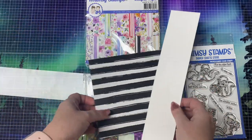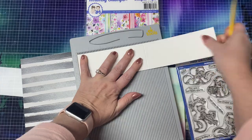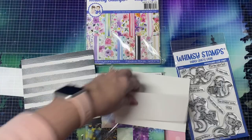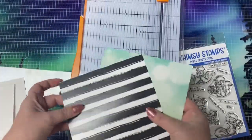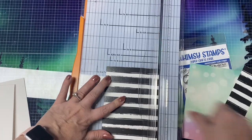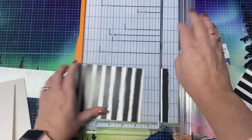Rather than having a card base, I'm just going to use an A2 sized panel that measures four and a quarter by five and a half, but you can certainly use a card base if you want. I'll be cutting this striped paper to be the same size as the panel and it will be glued directly on top. I also have a strip that measures two and a quarter by 11 inches, and this will actually be a top folding card so I'll just score that in the middle — but just this part will open.